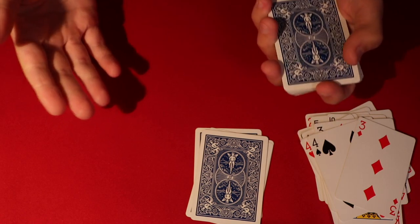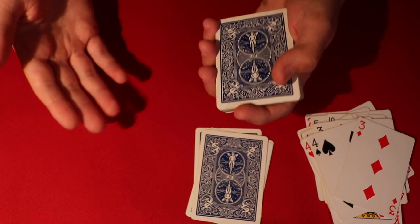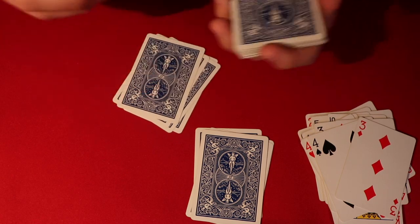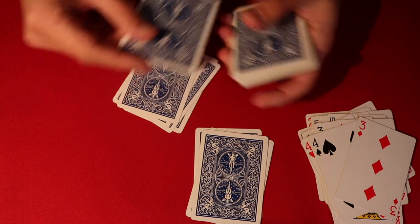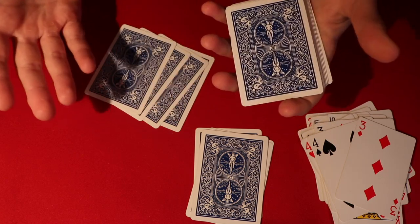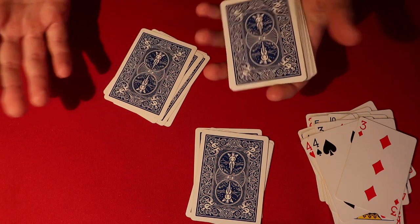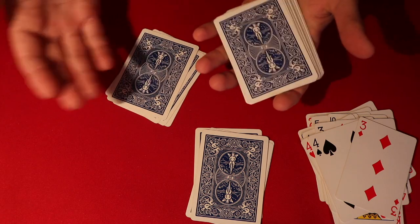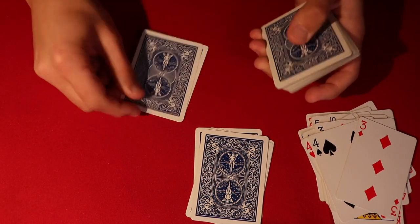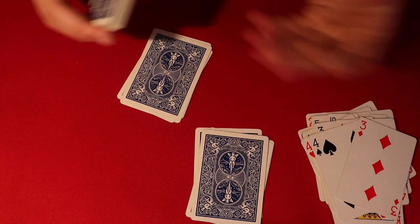So the first thing you do is you tell your spectators that they are going to tell you to stop whenever they like, and you tell that to them as you deal down four cards. I'll leave a link to Fernando's channel where he describes this a little better, but psychologically when you tell someone to say stop while you're dealing down cards, it's nine to ten times out of ten - like 90% - they're going to say stop at the fourth or the fifth card. So as long as you deal with this tempo, they're going to say stop at four or five. And this will work even if they stop at three, four, five, or six cards.